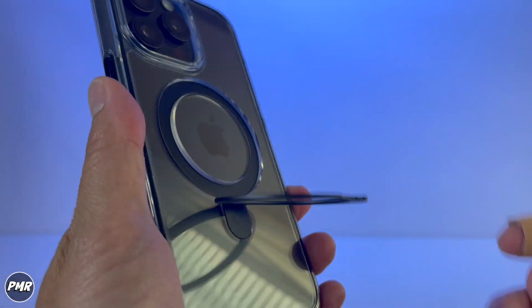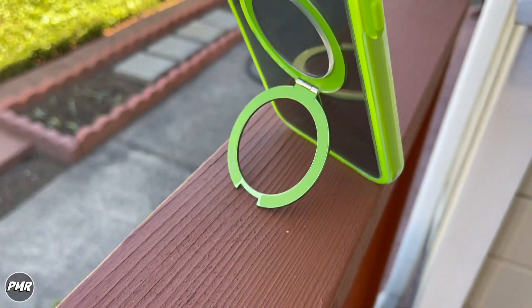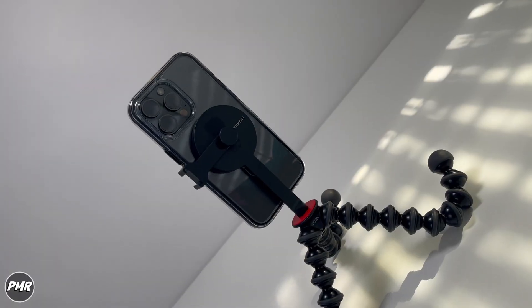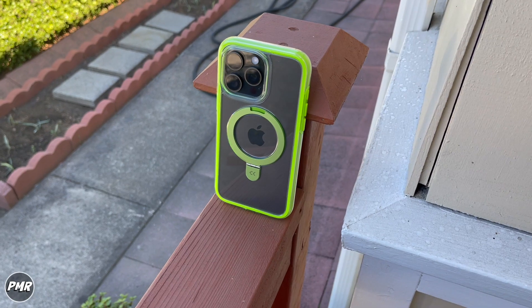Very responsive clicky buttons. With its built-in stand, you can put it portrait or landscape, and still use your favorite MagSafe accessories and wireless charge.